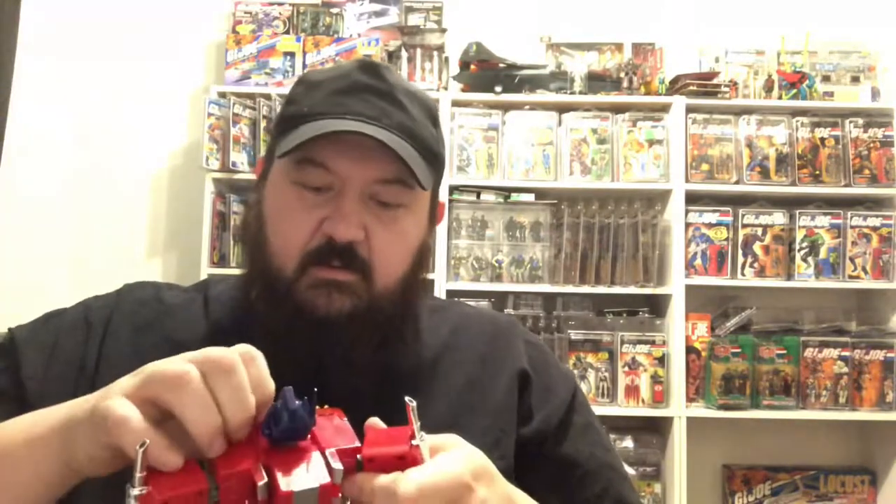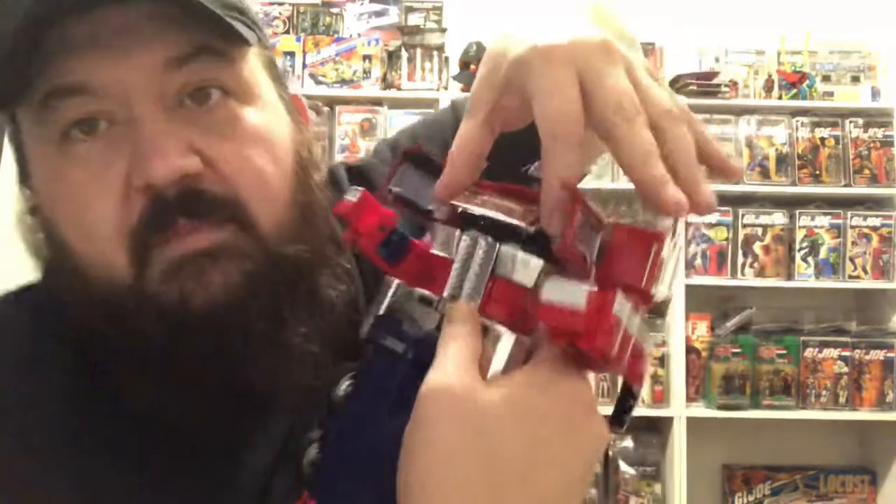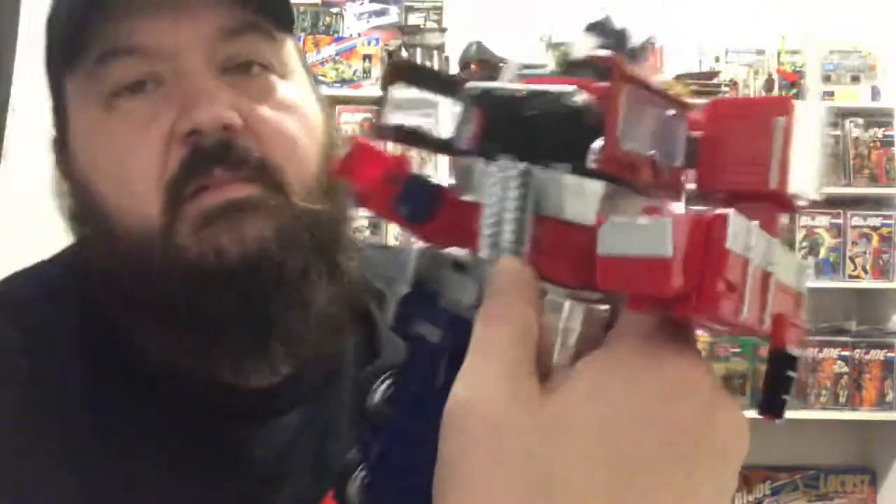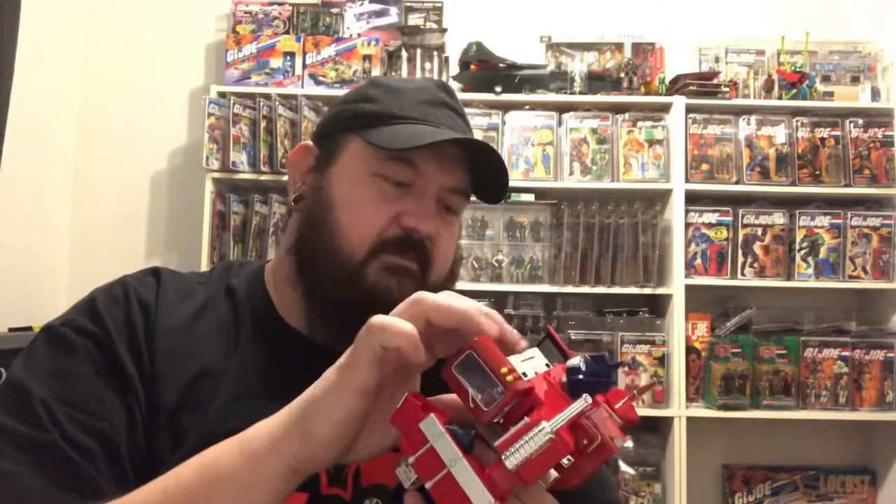Next it looks like we're going to open the chest. There are little slots under here you can get a fingernail under and just pop those pieces open. The matrix goes inside his chest. I'm going to go ahead and put that in there — figure out exactly how it goes. I don't know which side is up for this piece, but it looks like it just fits right in. We'll close this back up.